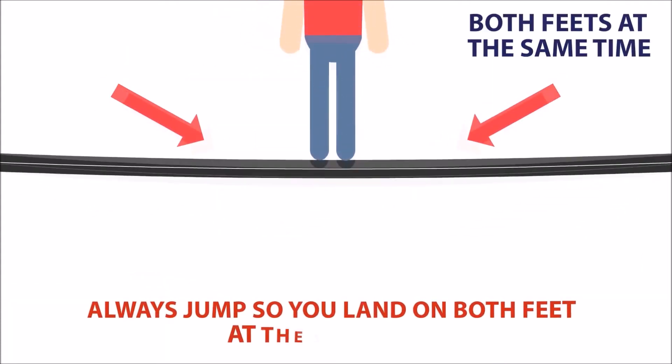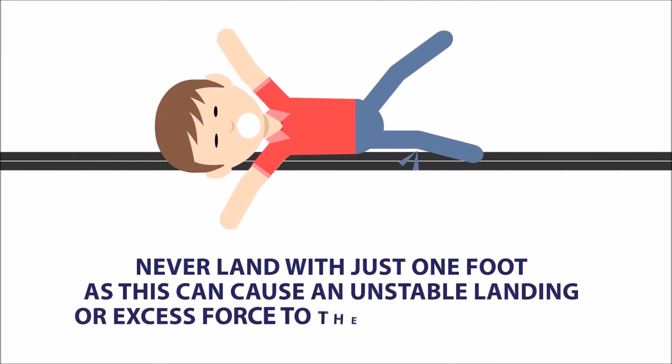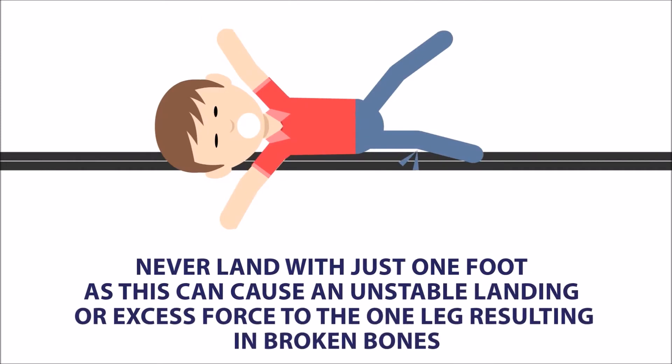Always jump so you land on both feet at the same time. Never land with just one foot as this can cause an unstable landing or excess force to the one leg, resulting in broken bones.